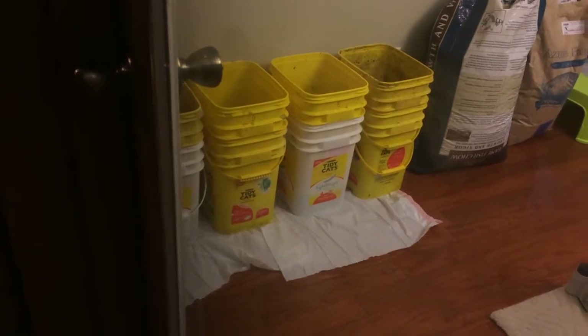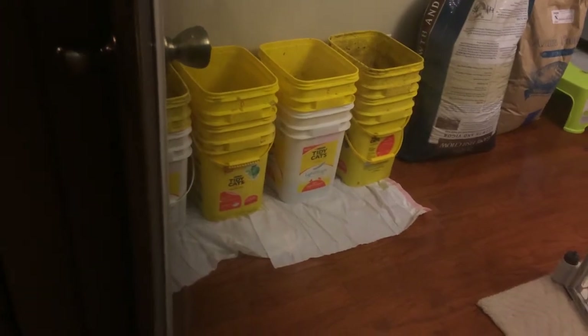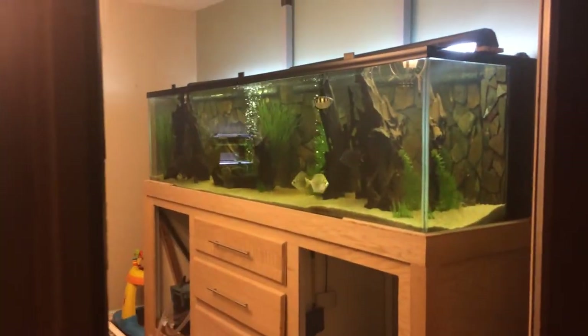I mentioned in the first video that I was afraid stacking the buckets would cause that, but I really don't want to spread them out because I'm running out of space. I mean, come on — my wife and I are crazy. This is our formal dining room, by the way.